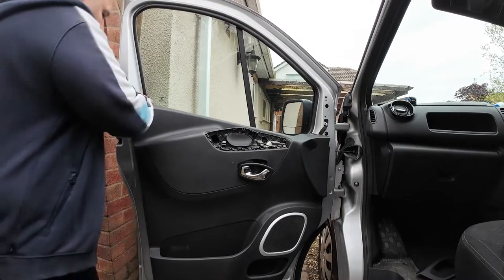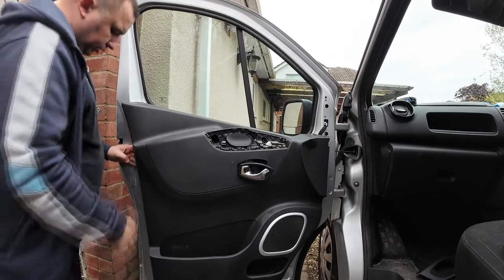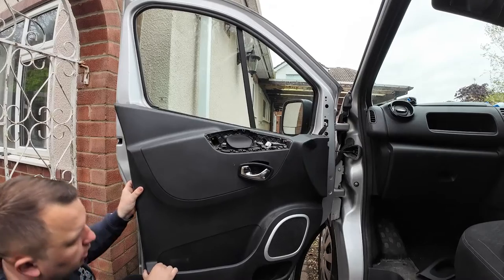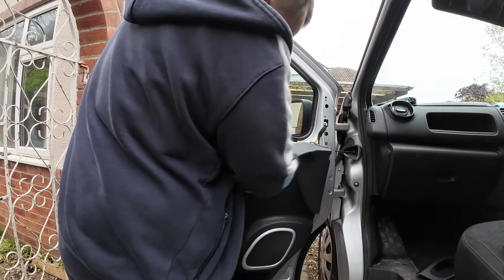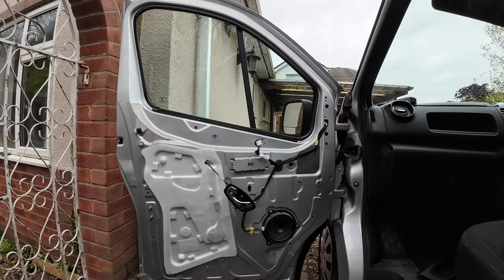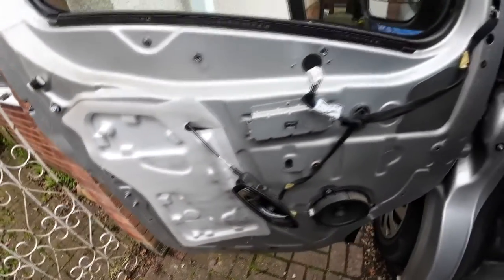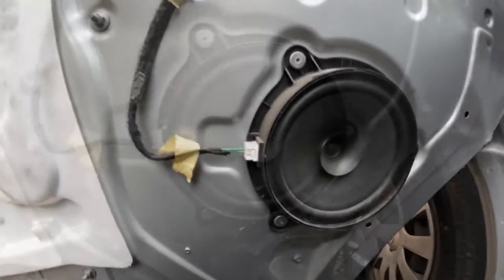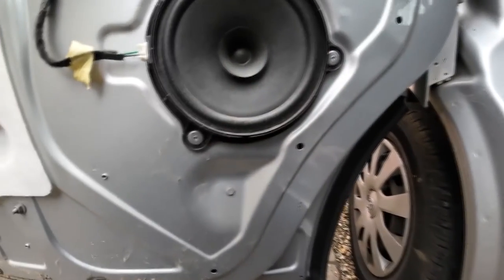Now you can just pull them off. What you tend to find is these clips that are on there do normally break, so you might need to get some replacement ones — they do get a bit brittle after a while. Push that little white block through, push your handle through, and that's your door card fully off. I was lucky — only one clip broke. Everything looks good and clean in here, and as you can see we have got the original paper speakers and they are riveted in, just as I expected.